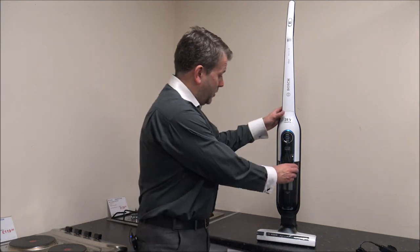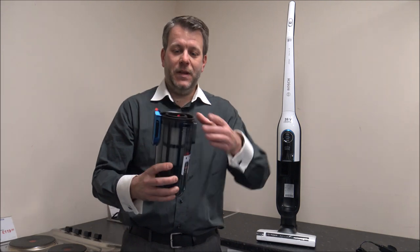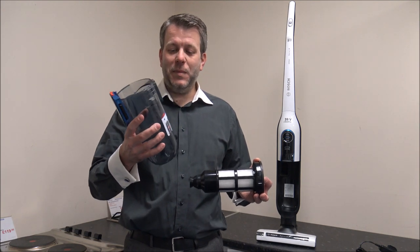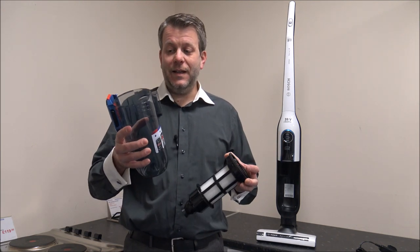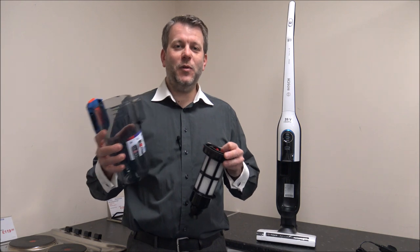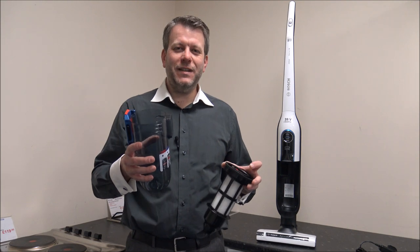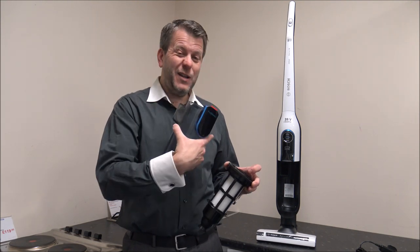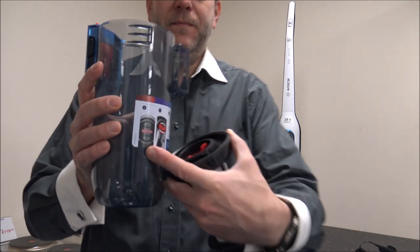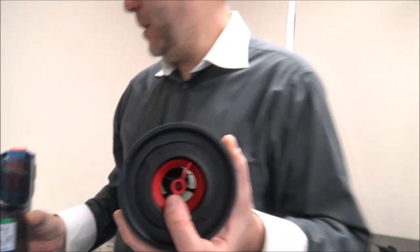To access the filter, just press the two buttons on the side and that releases the bin. The bin capacity is 0.9 litres, which is quite good compared to other vacuums on the market — especially cordless ones around this price point that often have a really small bin capacity. There's nothing worse than vacuuming and then realising you need to stop and empty the bin.